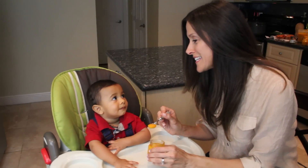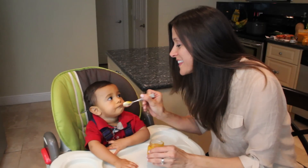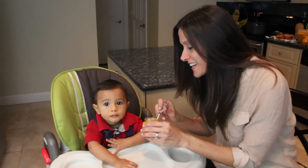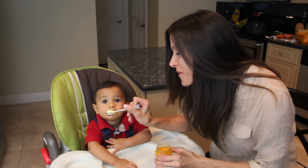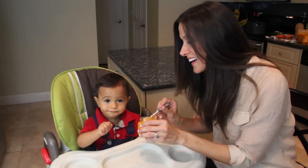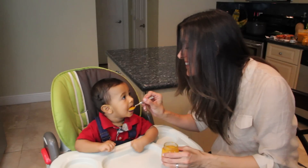Xavier, you ready to taste it? See what you think, here you go. What do you think? That good? You want some more? Good boy, here you go.